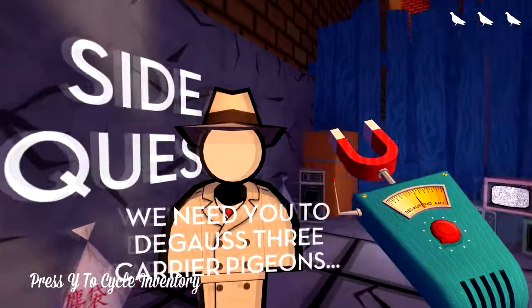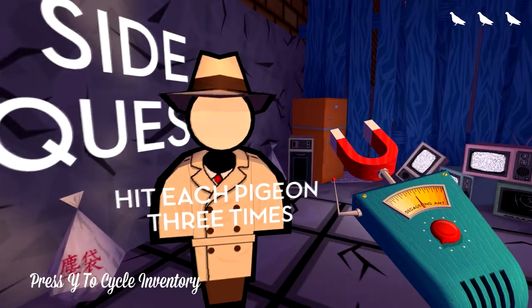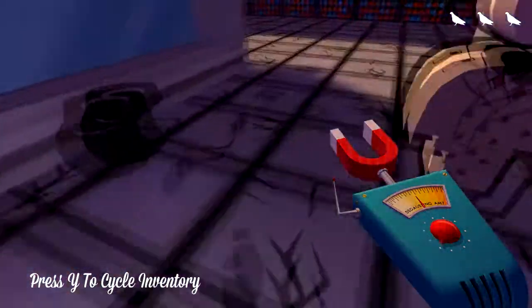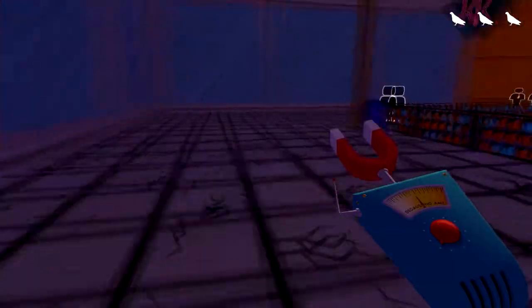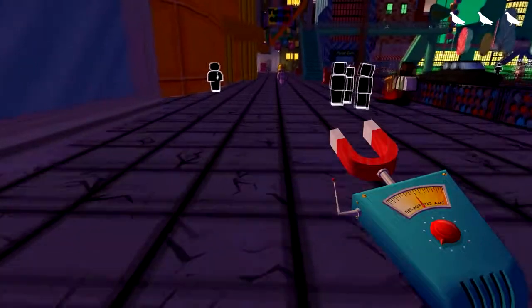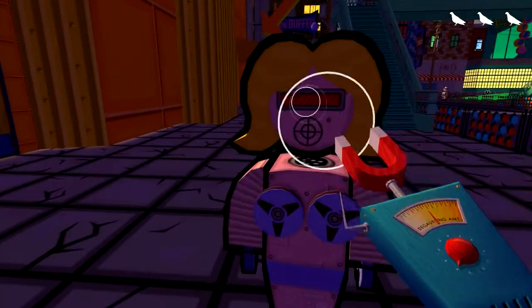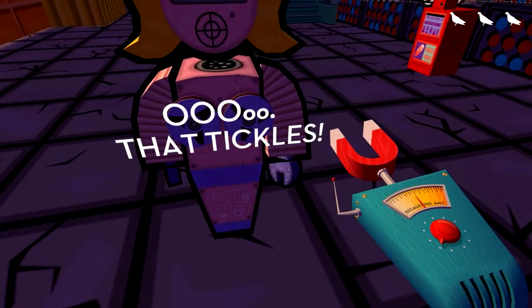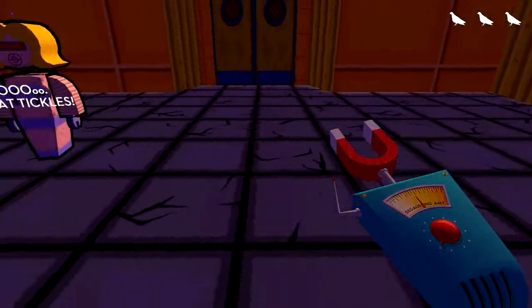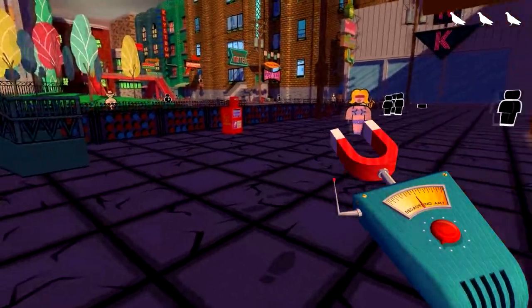What do you got for me? 'Take this decoucer — use it to scramble three carrier frequency pigeons. Hit each pigeon three times in order to decoucer.' Okay, and as you can see, that is absolutely a side quest. Degaussing people is strange. Let's see what this does. Alright, I'll stop doing that, you dirty robo hooker.